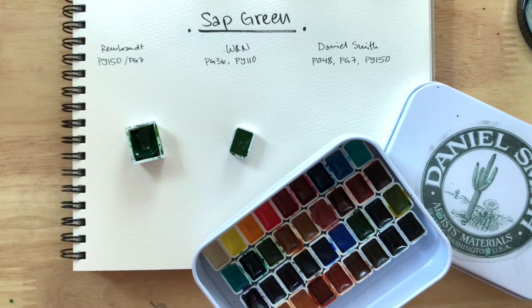Hi everyone! Today we'll be comparing sap greens. I have the Rembrandt, the Windsor and Newton, and the Daniel Smith versions of this color.